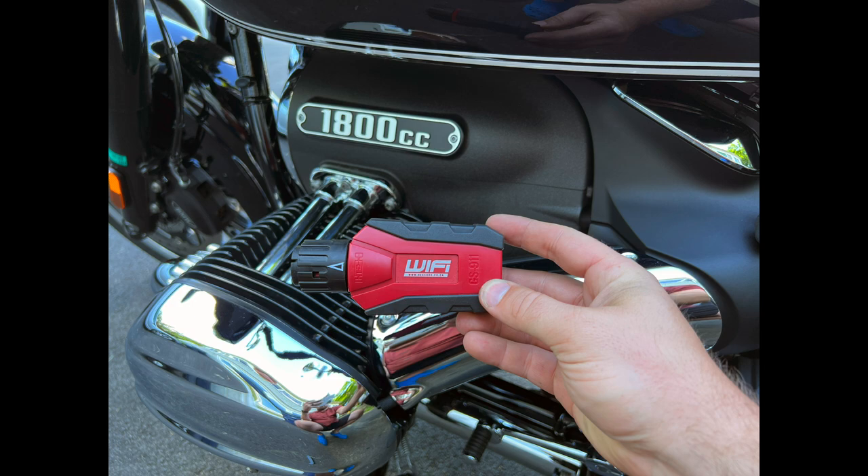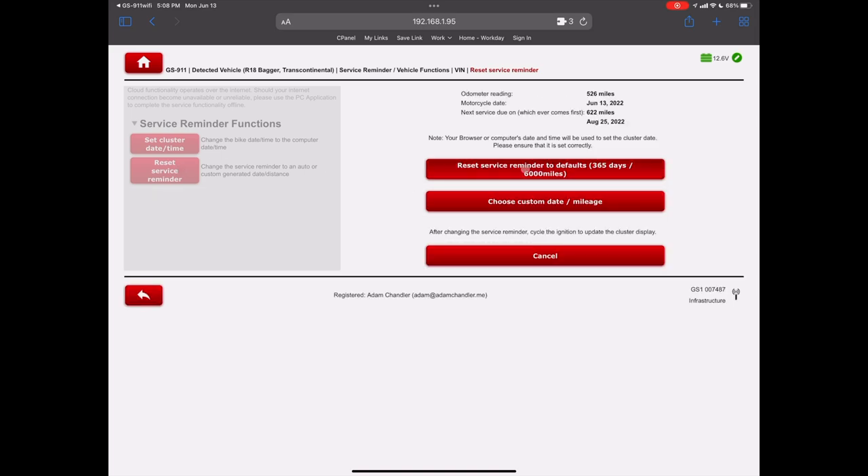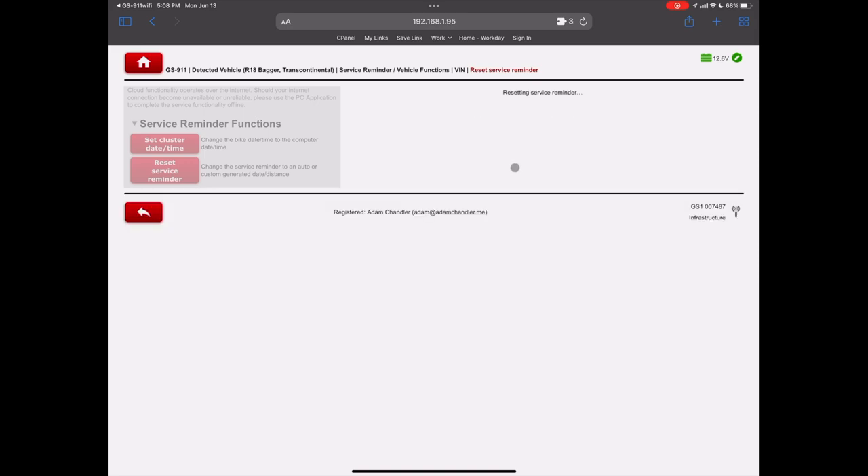Now if you're using a GS911, you're limited to 10 VIN numbers in the enthusiast version, so you have to add the VIN number to your account. Then you go into service functions, reset service reminder, click right there and you are done.